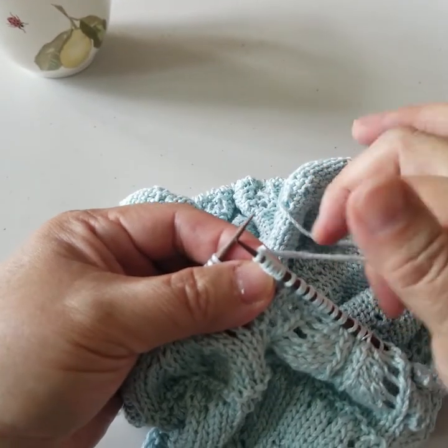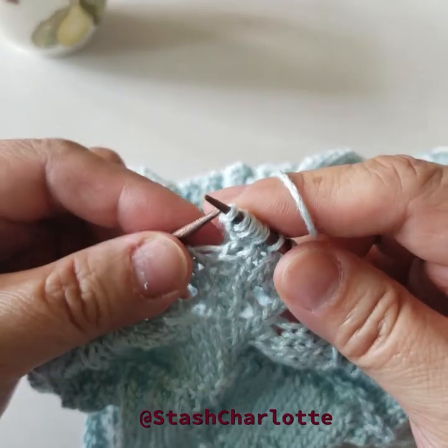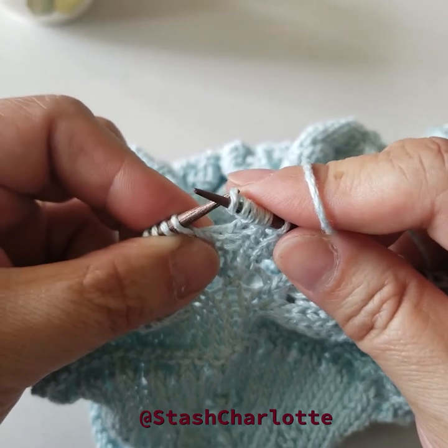For row two of the baubles, they generally want you to turn the piece around and purl back. I find that incredibly tedious, especially if it's a large piece. So here's what I do: I knit backwards.